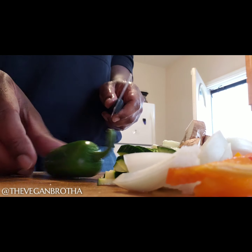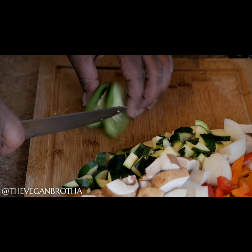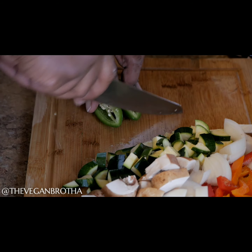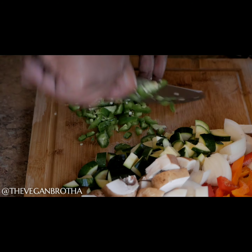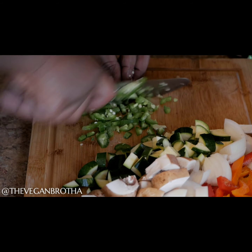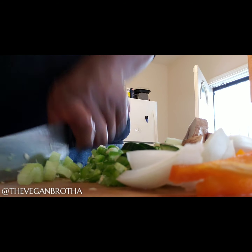Normally, I use a veggie called shishito peppers that I get from Trader Joe's. They were out of stock the day I went shopping for these ingredients, so I opted for the jalapeño instead. Either works — I just like it spicy. I did a serious dice on these as well and I did not remove the seeds.